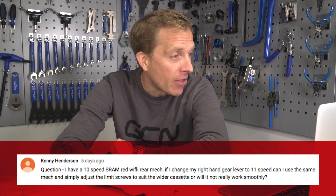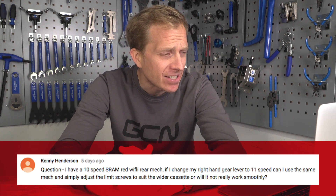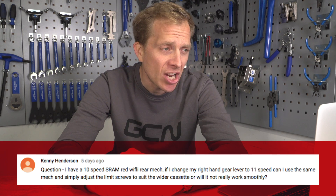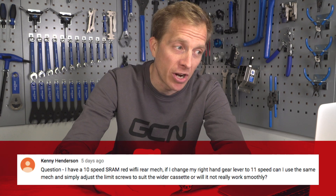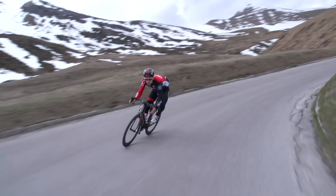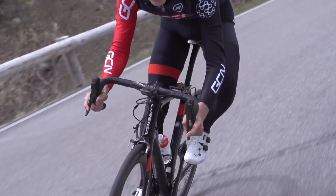Kenny Henderson wants to know: they've got a 10-speed SRAM RED Wi-Fly rear mech and if they change the right-hand gear lever to 11-speed, can they use it and simply adjust the limit screws to suit the wider cassette, or will it not work smoothly? Good news — that rear derailleur will work just perfectly. But bear in mind if you're buying just one lever, check that the hood shape is exactly the same, because ultimately you want good control and good braking. Also, make sure that the freehub on your rear wheel can accommodate that 11-speed cassette, otherwise everything you do will be for nothing.